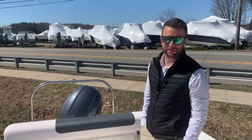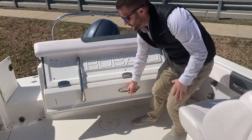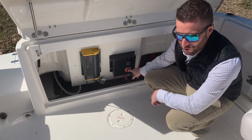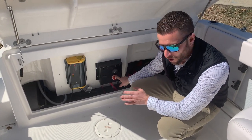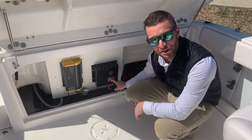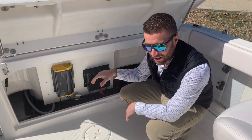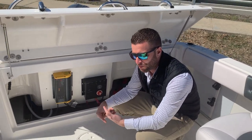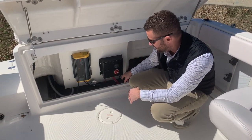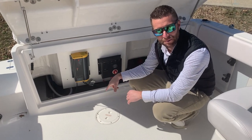Once inside your new Raballo 227, the first thing you want to do is turn on your battery switch. The battery switch is located here. The 12 o'clock position makes the battery switch off. Once you turn it to the six o'clock position that's going to power both batteries on. I like to keep both batteries on so you're using and charging both batteries. There's really never a reason to separate between battery one and battery two.